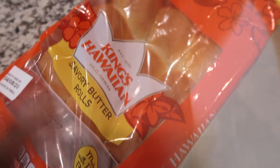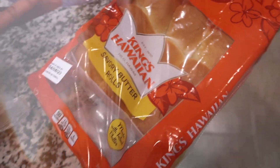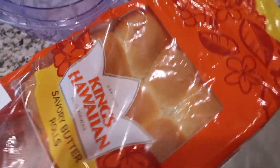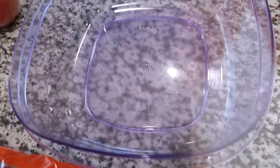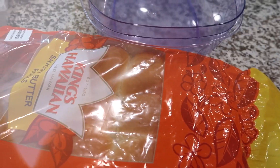I don't have decanting containers for every single thing, but something that I do that is also helpful is with our bread — I'll just take them out and put them in this Tupperware dish. That's another way that you can decant, just using what you already have to be able to see what you're working with.